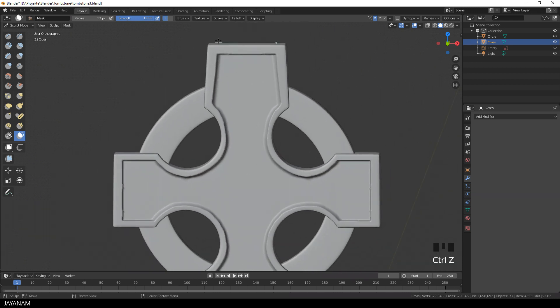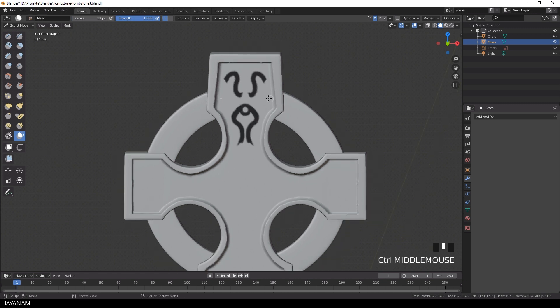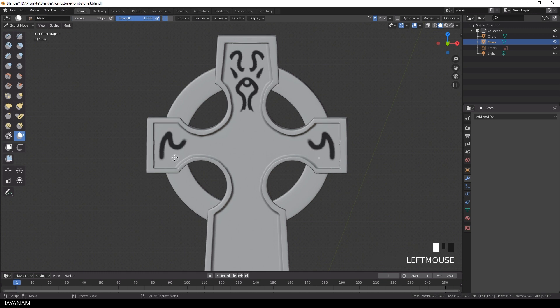Just use the mask brush and paint it onto the mesh. Let's coat it onto the outer parts of the mesh.